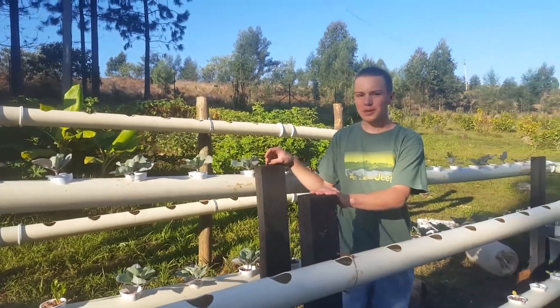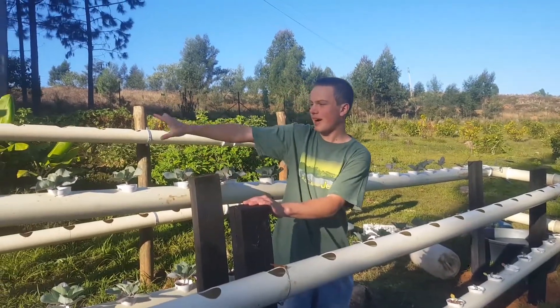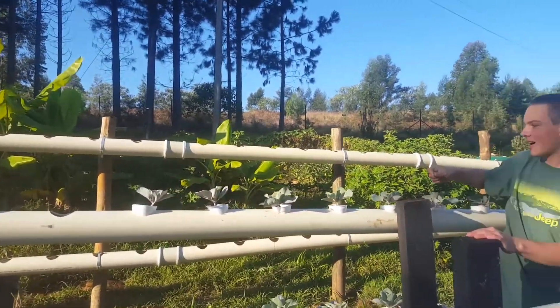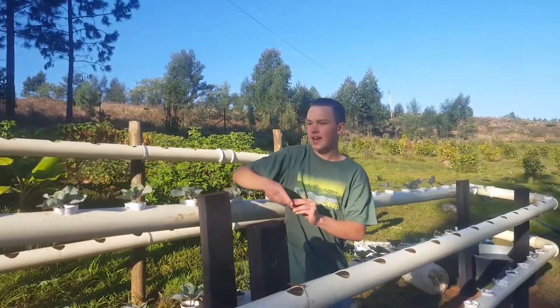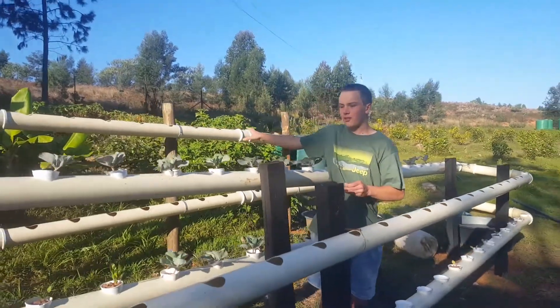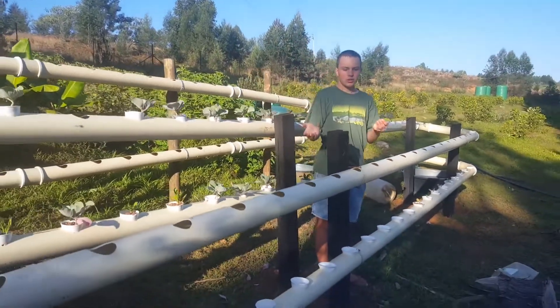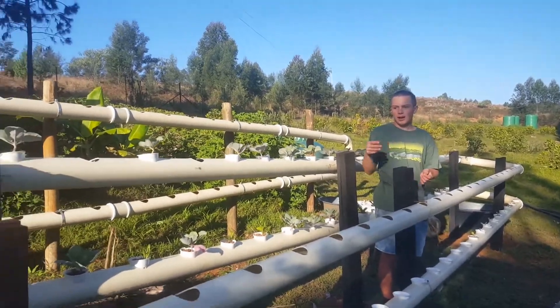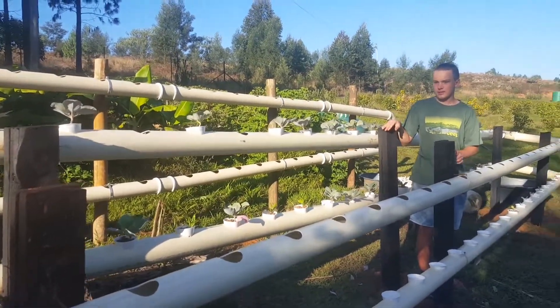I've installed a much more efficient system, and you can see behind me — this is my old system. I decided to expand it, and this was almost my trial run. I used it just to show me what I should do next time in order to make a more efficient system.